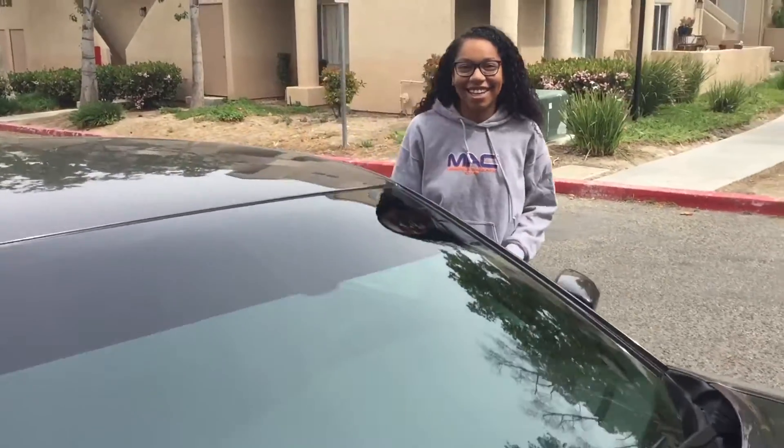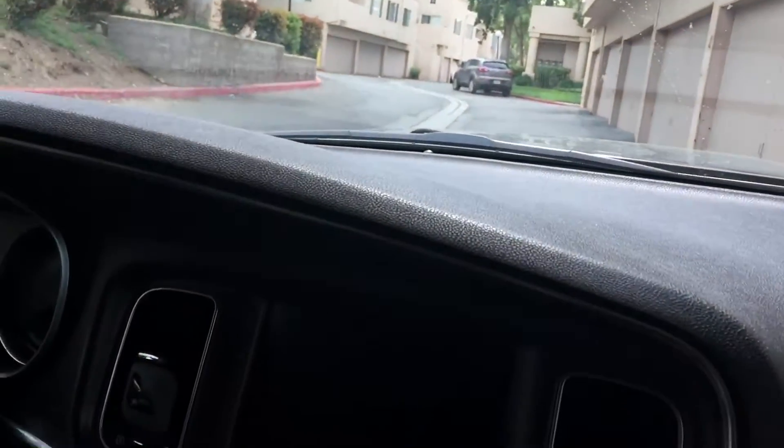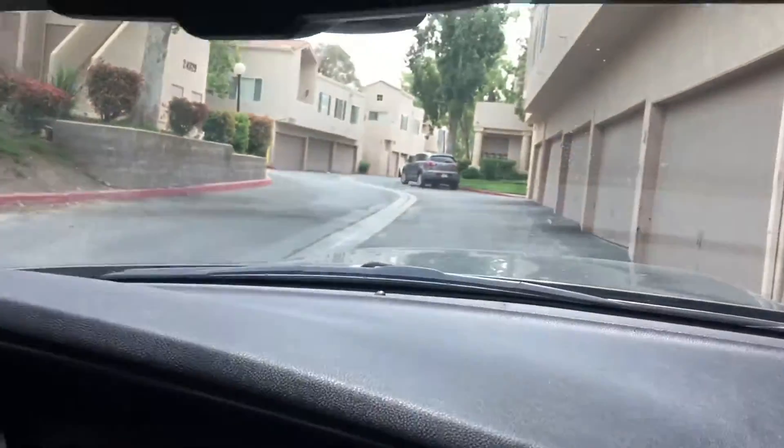Hi, this is Ty, and this is me letting my kid drive the car for the first time. So, you nervous about driving the car? Yeah, actually. It won't be that bad. Thank you, safety first. Can I move this up a little bit? Because you're too tall.